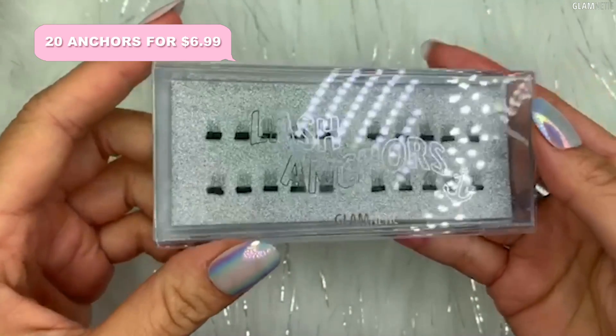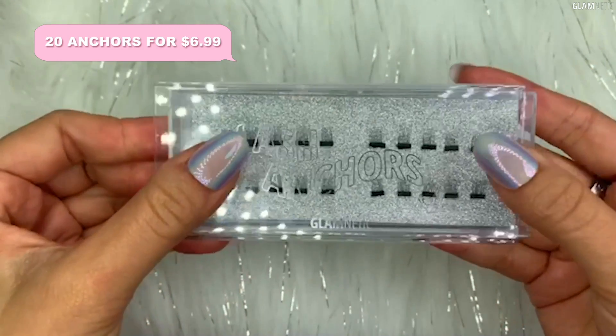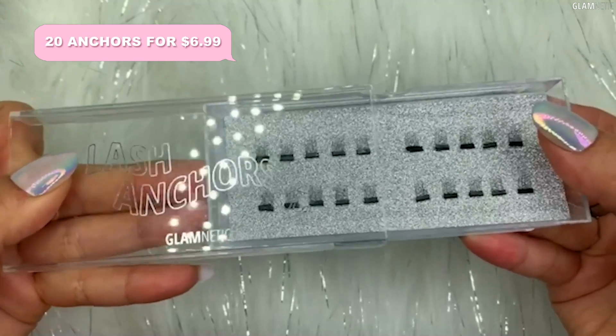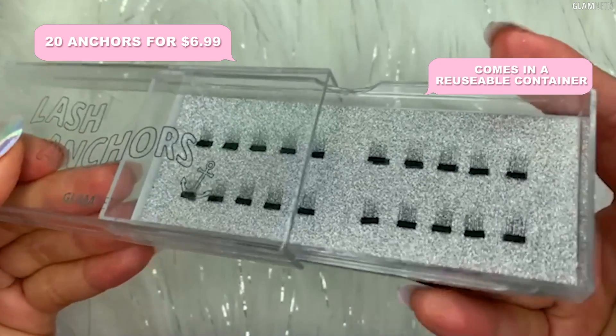Additionally, we have a cheaper option here. They are 20-piece lash anchors. There is no mirror on this one but it does give you 20 pieces in a reusable plastic case.